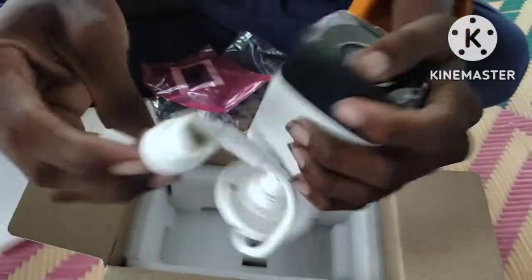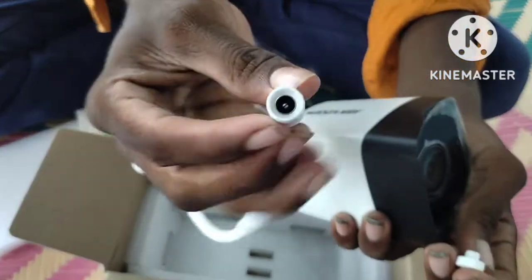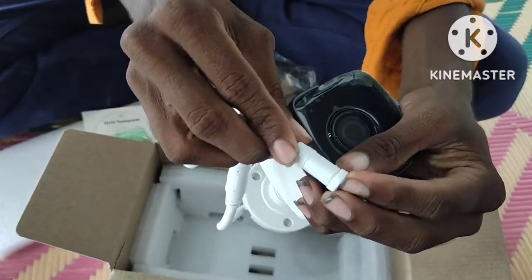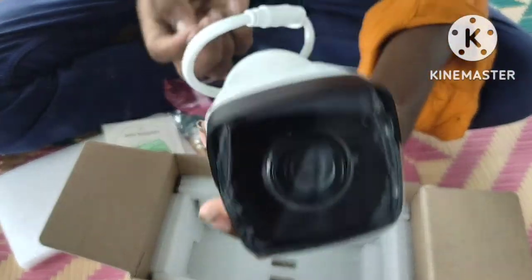If you want to use the pin, you can connect it to the POE or desktop switch. If you want an additional power supply, you can connect it to the POE switch or desktop switch.